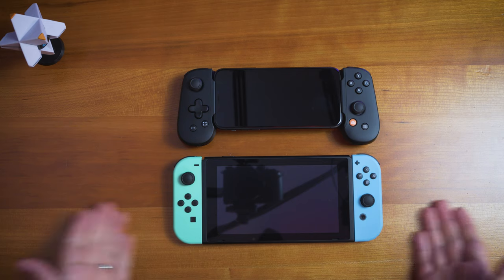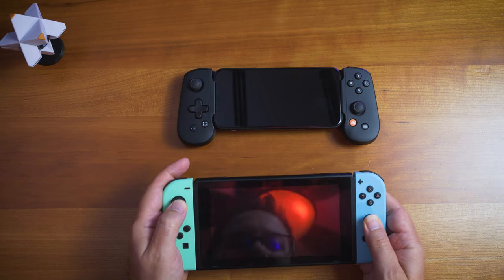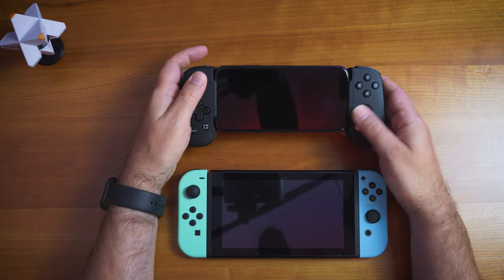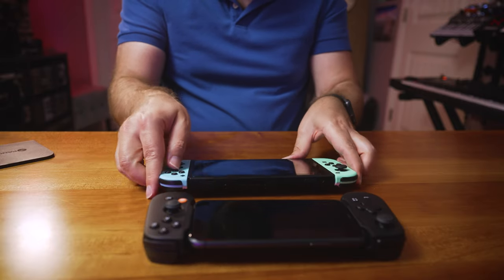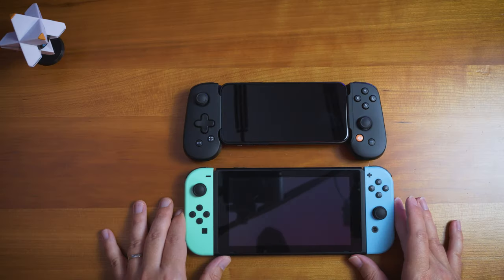I have my Switch right here — these Joy-Con sticks feel pretty similar. The buttons also feel similar to the Switch in terms of response. The D-pad is okay, nothing crazy. The Xbox Series X D-pad is currently my favorite D-pad — that is fantastic.